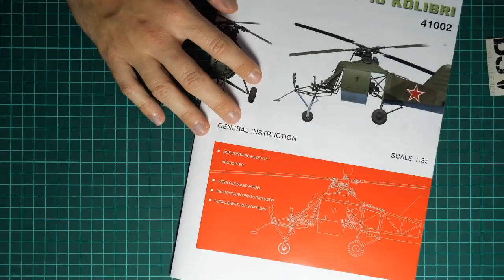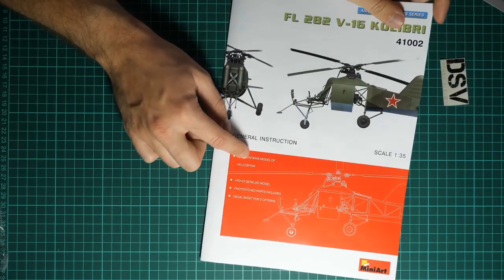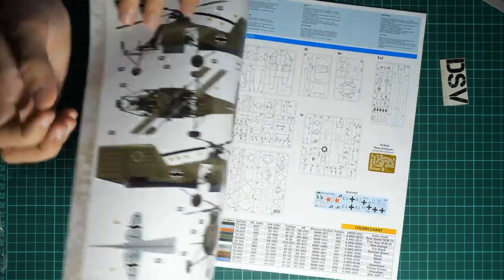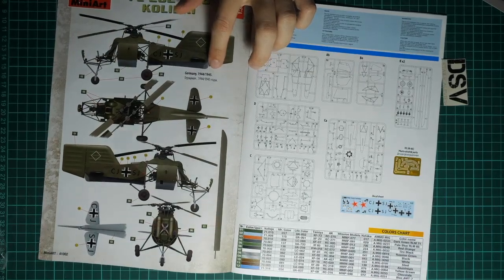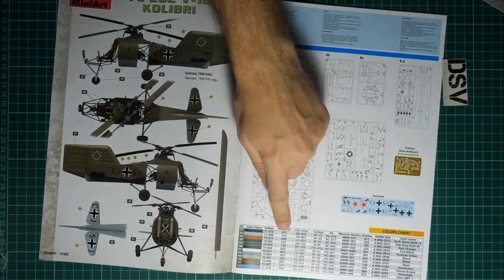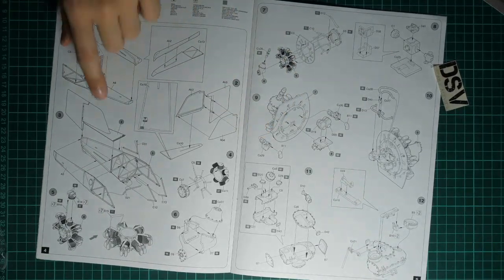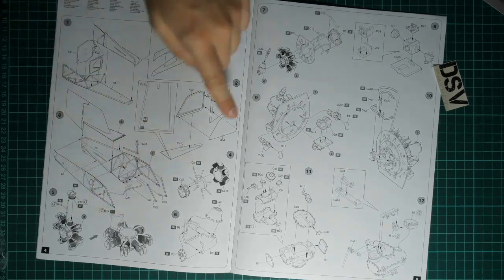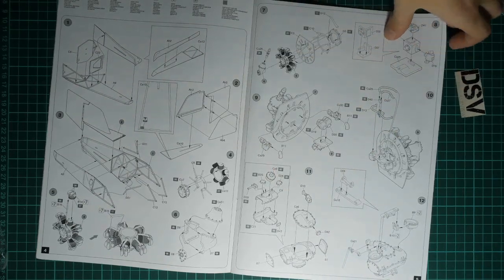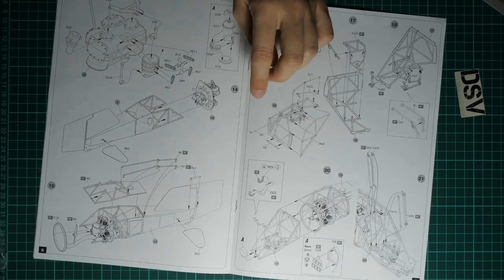Last but not least is the assembly manual. Here we have a small list of features - Miniart has removed the parts count from this section so we don't know how many parts are inside. Flipping it over, we have the first marking option from Germany 1944-1945, then a parts map with colors chart. Assembly starts with the tail section, then continues with the frontal section, engine assembly, installing parts on the firewall, and assembling the main gear which transfers engine torque to the propeller.